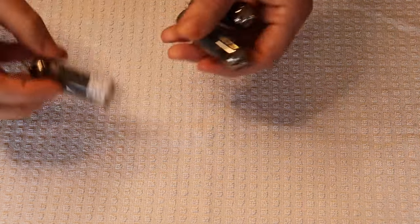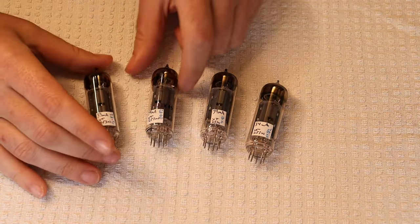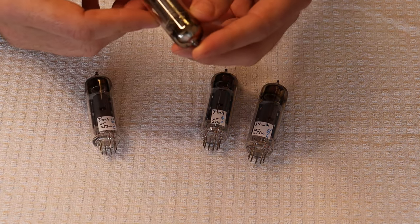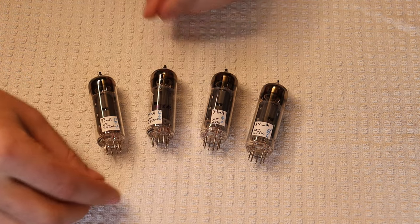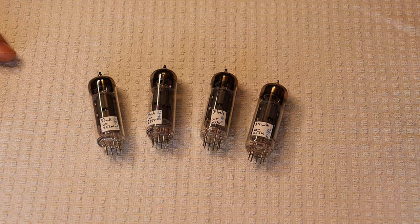We found some other really interesting tubes. These are something we see very rarely — the 6P14P-EV (in Cyrillic, 6N14N-EB). They are essentially the higher-spec EL84, which is the Soviet equivalent to the Western 7189. This is basically the best version of an EL84 that the Soviets ever made.